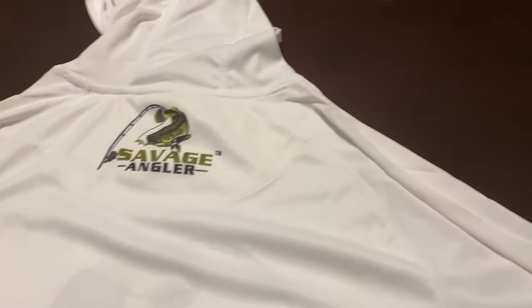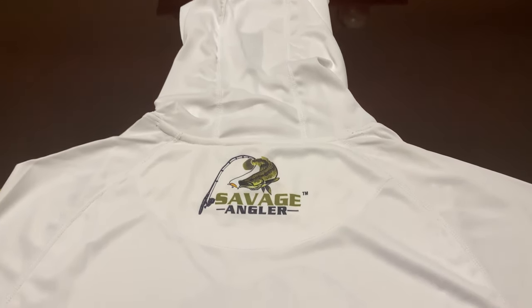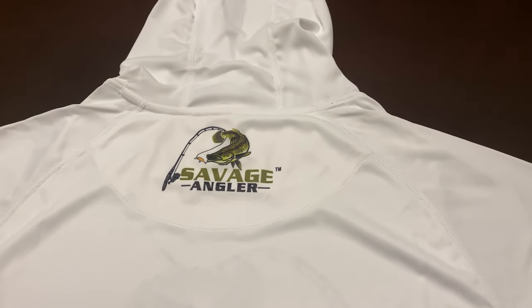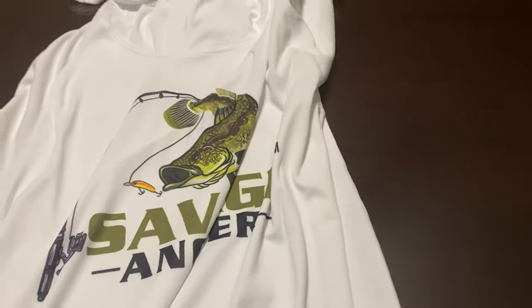Moving to the back — this is what the back looks like. When you're actually wearing the hood, you'll see the Savage Angler logo here. This is a 4-inch logo on the back, and again, it is digitally printed — it will not fade, crack, or peel.